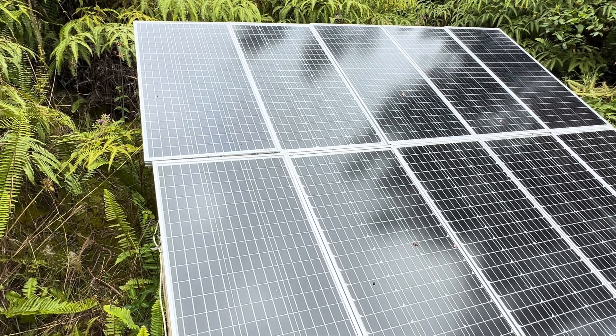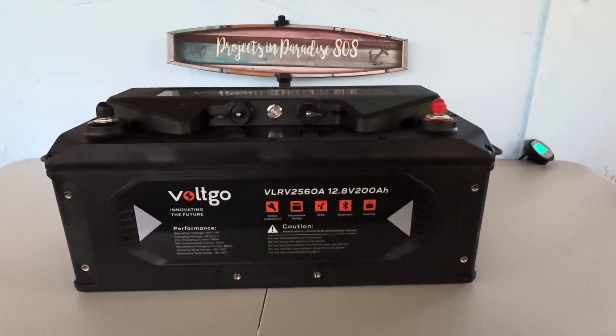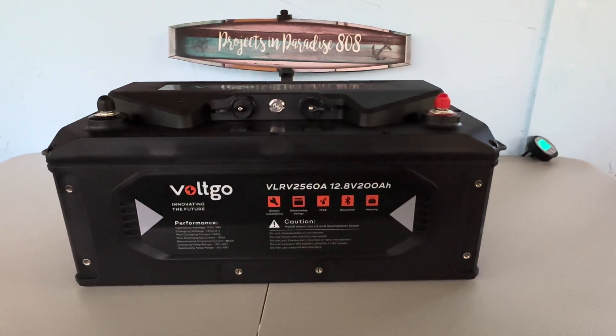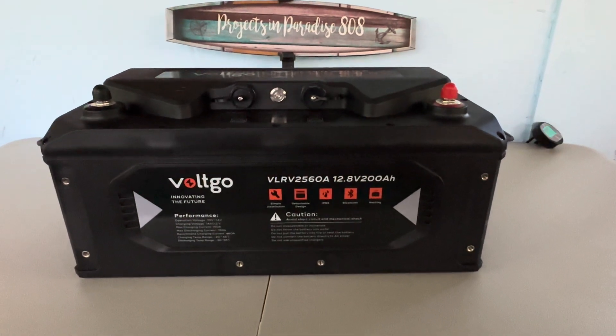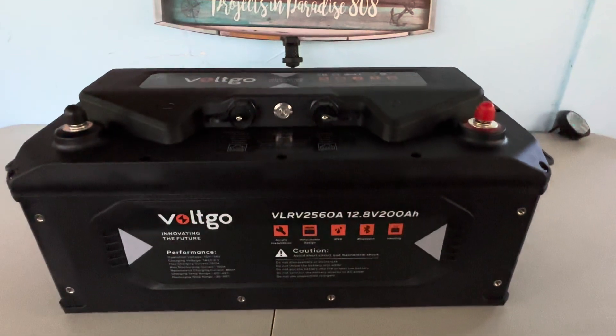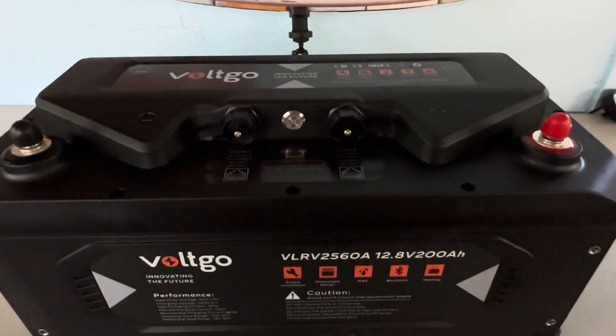So let's go in and take a look at that battery. About a month ago I introduced you guys to this Volt Go 12.8 volt 200 amp hour lithium iron phosphate battery and we've made a couple of shorter clips on how this thing is working. We've had it in production here over the past month, using it quite a bit, and it has worked flawlessly.